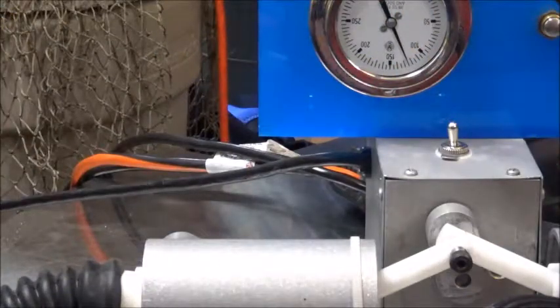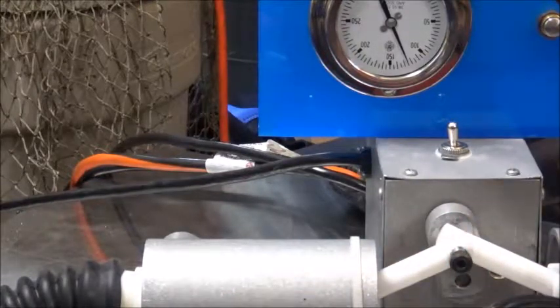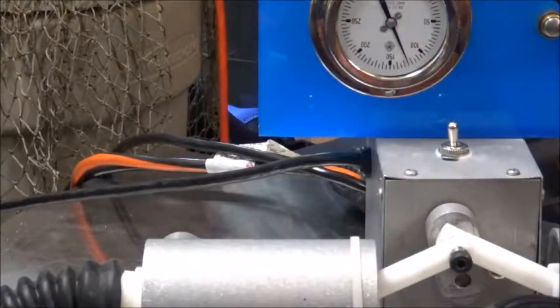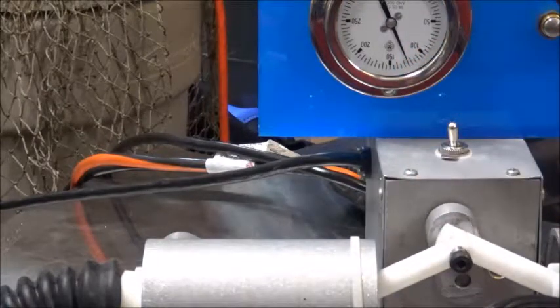I went ahead and disassembled the regulator and added another shim. You should never have more than a total of three shims — no matter what thickness combination you're using in the regulator at any given time. I've got it back on the setup bench under pressure, and we can see at 300 PSI I'm right at 125, which in my opinion is great because as I said, as it breaks in that IP is going to go up a little bit.